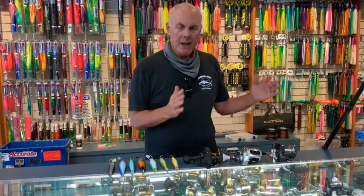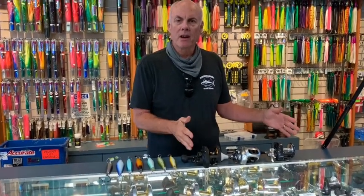So a long rod, a great casting reel with a hundred yards of mono — 40-pound test or even 50 — backed with some spectra, a good swimming jig, and you're going to catch yourself some yellowtail and bluefin.